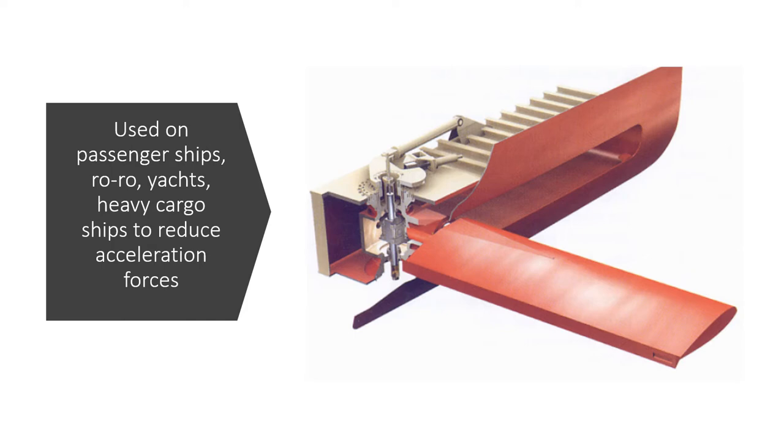Stabilizers are used to reduce the rolling motion, especially on passenger ships, to make it comfortable for the passengers on board. They can also be used to reduce the acceleration forces on cargo, so some heavy cargo ships use stabilizers for the same reason. A decrease in fuel consumption is also claimed.